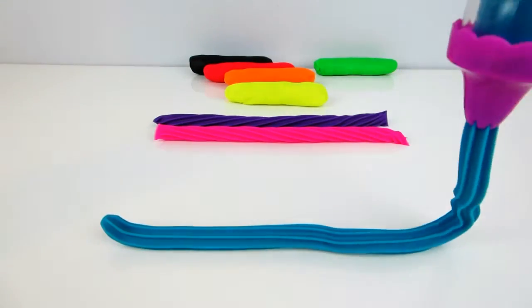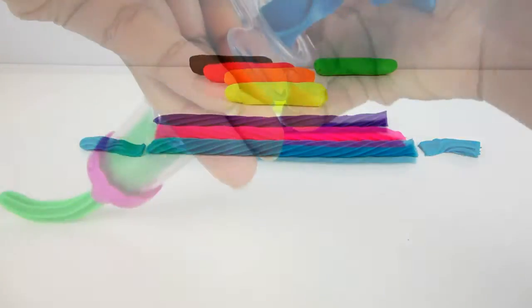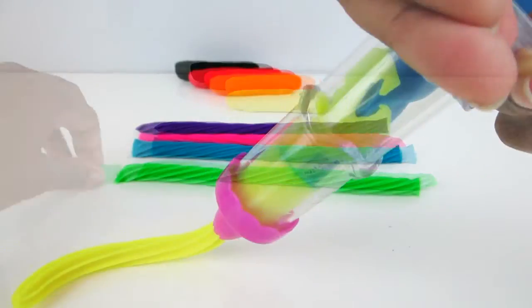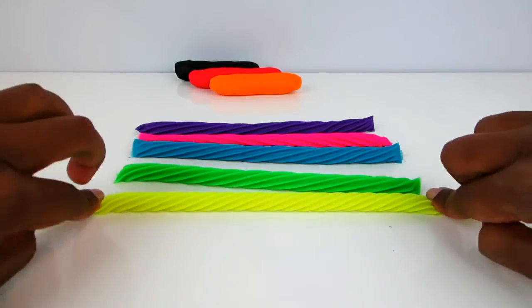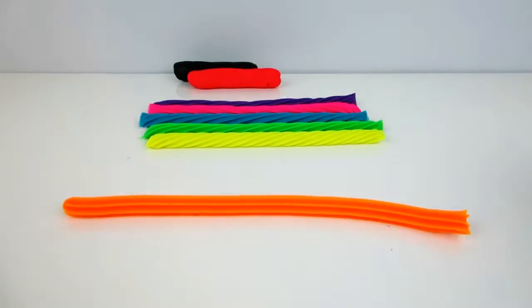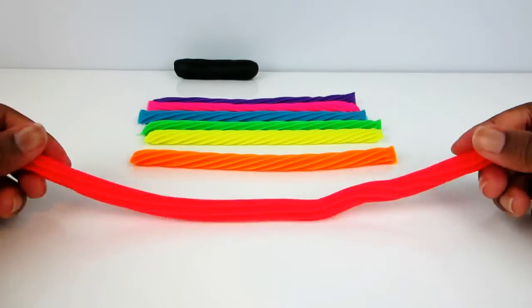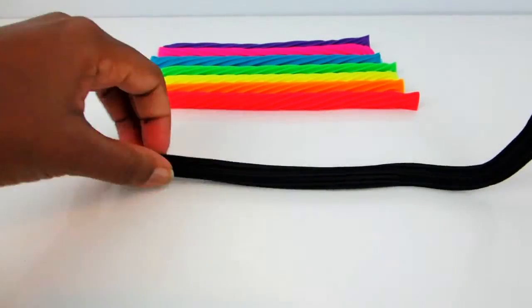And we just do the same thing with the other cool colors. And let's add some black licorice — do you like black licorice?